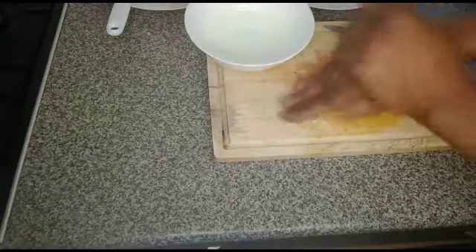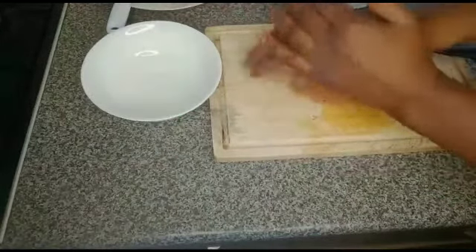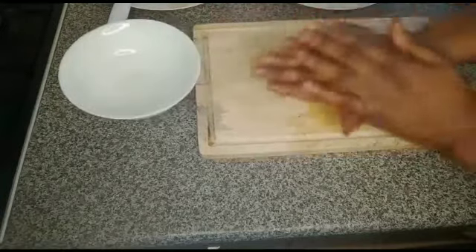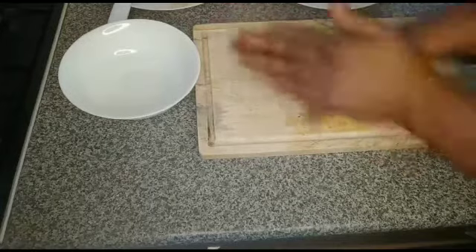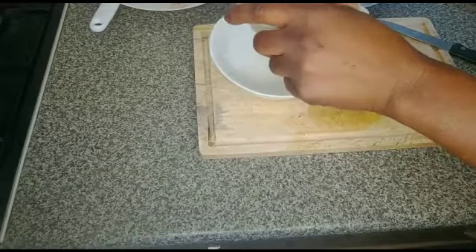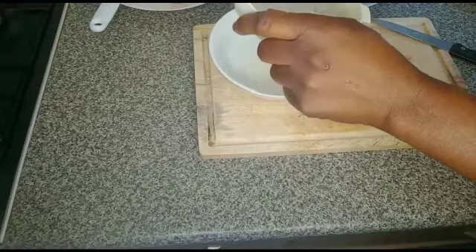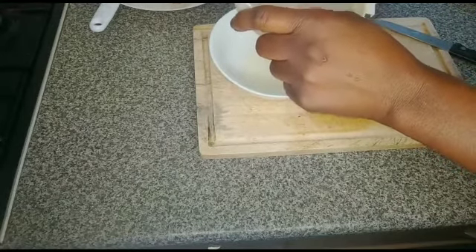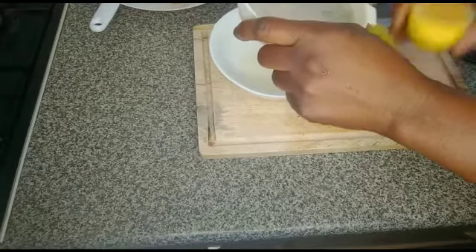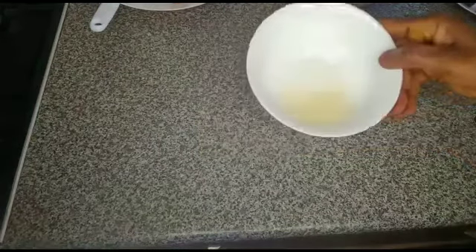The next thing is to make the dressing. I have lemon here — I want it to release the juice. Use a sieve to strain it so that the seeds cannot go into the plate. This is the lemon juice.